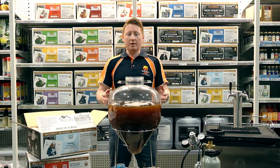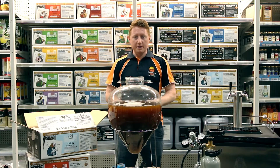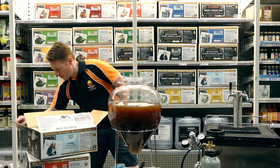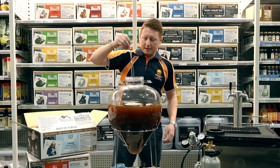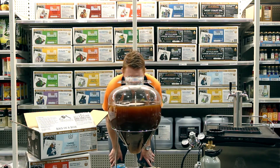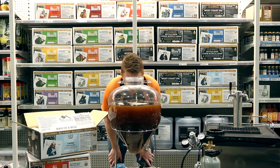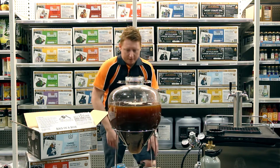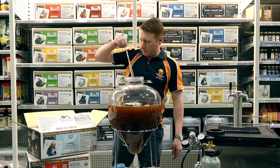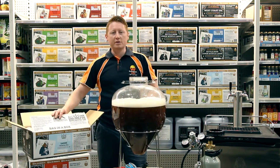Now that we've got our wort in there mixed with the water and aerated, I'm going to take a quick hydrometer reading now that the froth has settled down. I've had my hydrometer sitting in some sanitiser. And that looks to be about 1035, which is bang on where it should be.